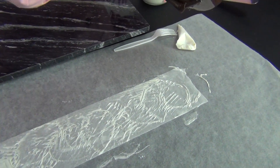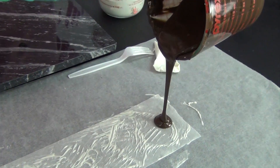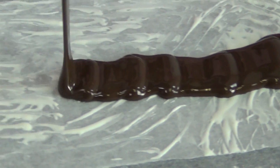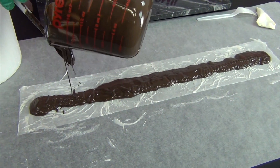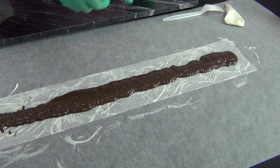Now that my first color has set up, I have my chocolate blend — this is a milk chocolate and dark chocolate blended together, but just use whatever chocolate you want. I'm going to pour a nice thick line right down the middle of my parchment. Make sure you have plenty, because if you come up short it's really hard to go back and fix it — you're going to be putting this on the cake while it's still pliable.